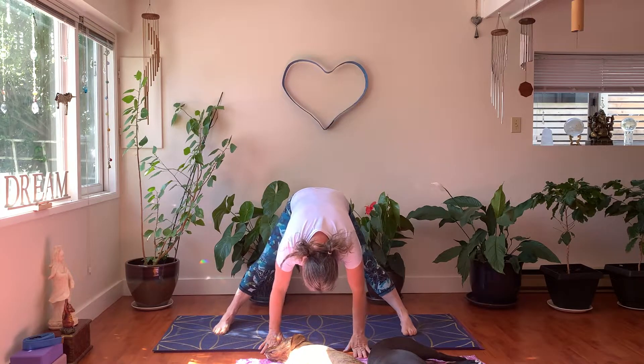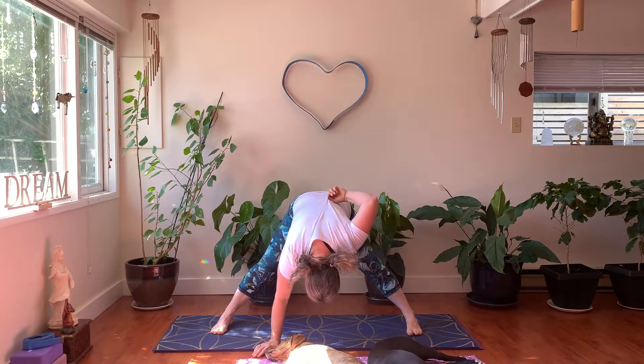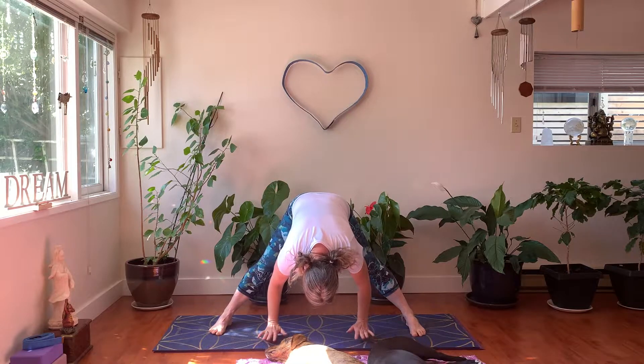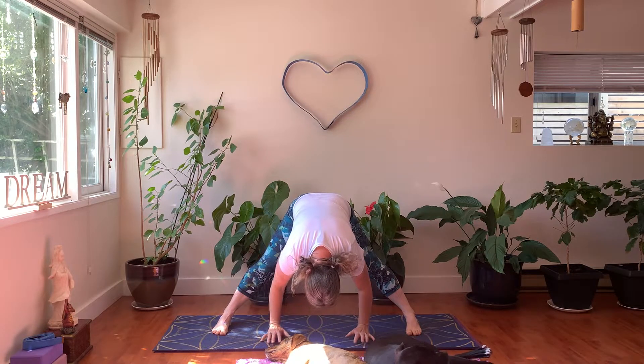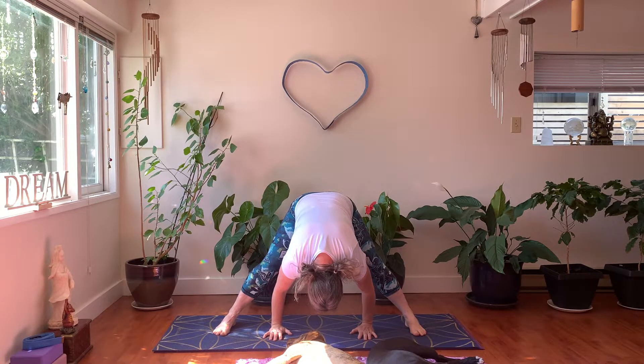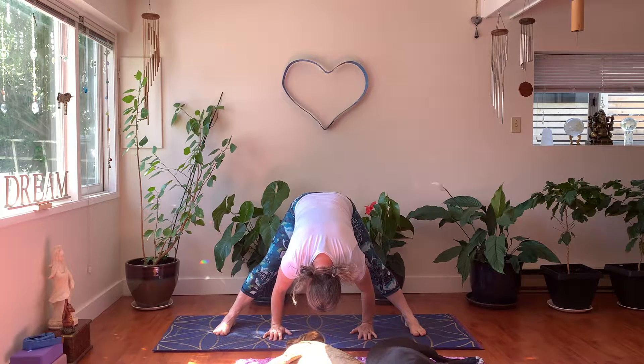We're going to do a forward fold with wide legs now. Bring your feet as wide apart as you're comfortable, and you can bend your knees a little bit or not. Take a big breath and on an exhale lean forwards, bringing your hands underneath you. Get your head below your heart — maybe your hands are even underneath your shoulders. Play with that variation of the knees being a little bit bent. This is a great place to be — just let your head be bathed with feel-good endorphins.